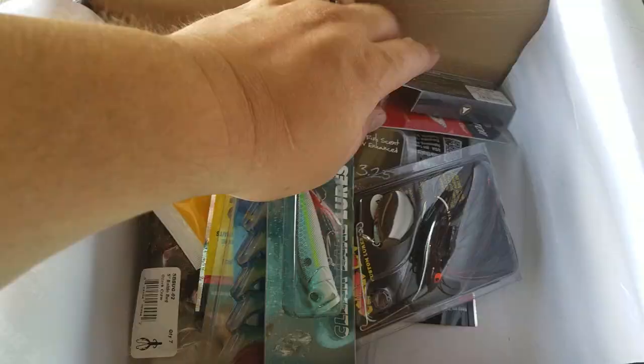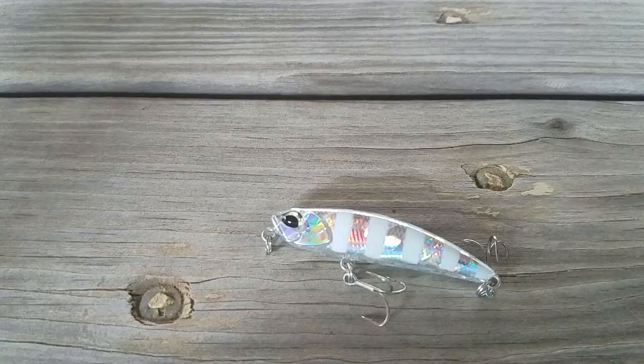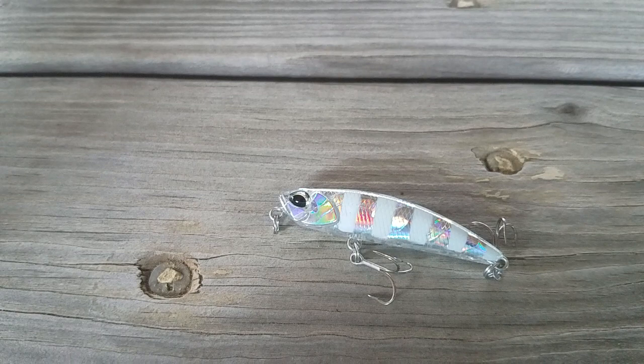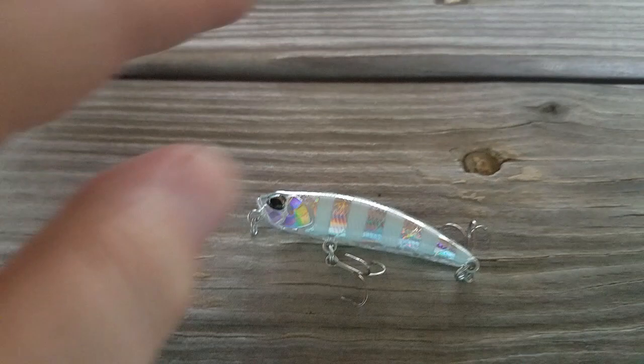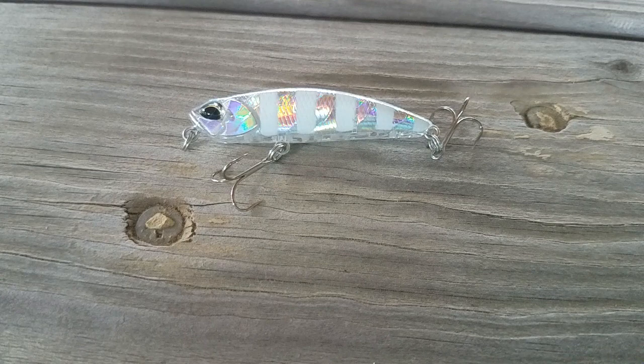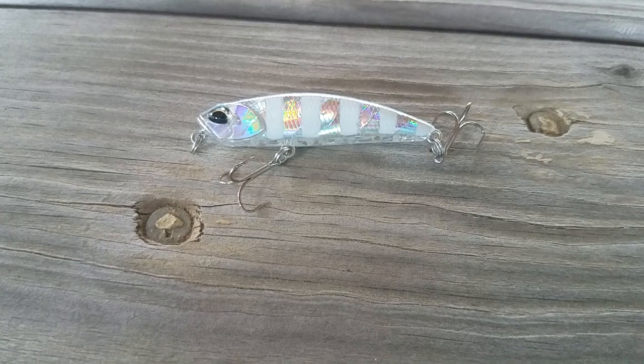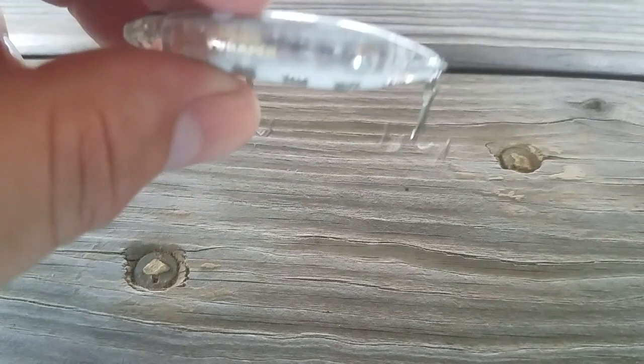A little Duo Topwater Bait. First up is Duo — this is a T-Tro Works Europin, a topwater bait. It's about 48 millimeters, which is an inch and seven-eighths long, an eighth of an ounce, size 12 hooks. The color is zebra glow — it actually glows, so it'd be a pretty cool nighttime lure. I imagine you'd catch anything from crappie to bream, bass, anything in the water will probably smash on this thing. This is a cool bait.